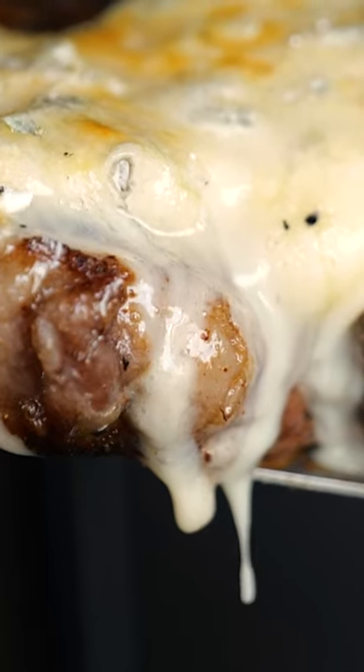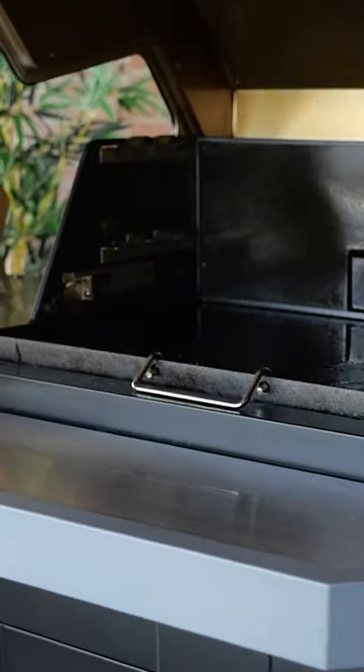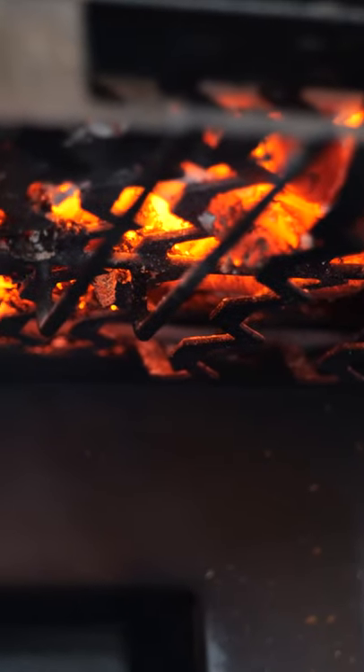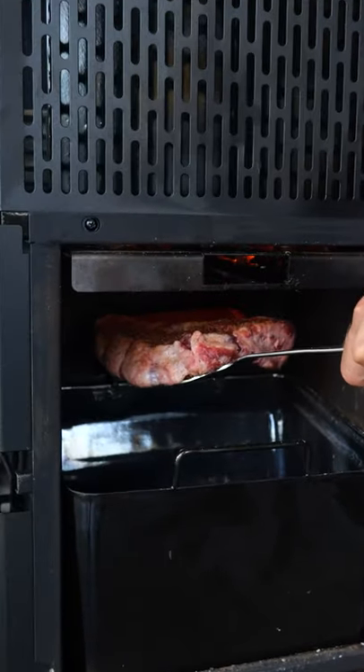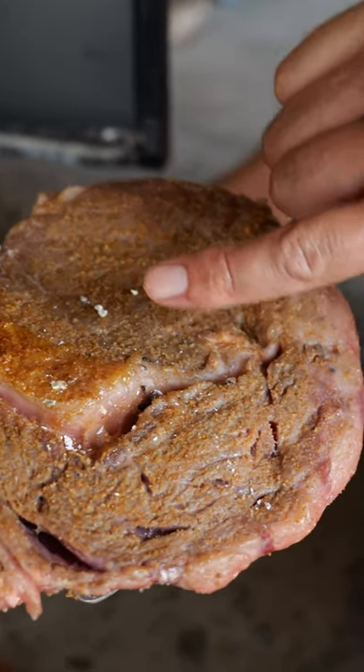Did you know almost all barbecues have hidden features? This is the Masterbuilt gravity fat smoker, and it has a compartment where the charcoal sits above a tray. If you put your steak on a spatula, you can broil it and use the grill as a top broiler, which usually is a very expensive device on its own.